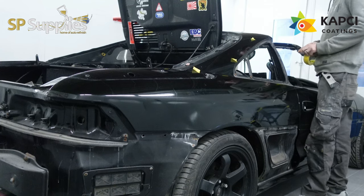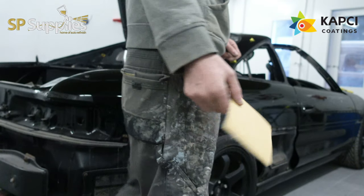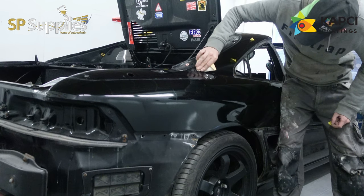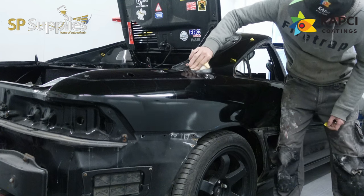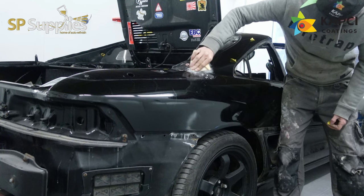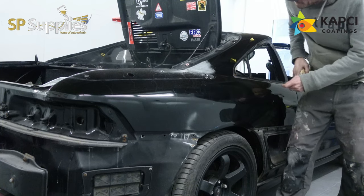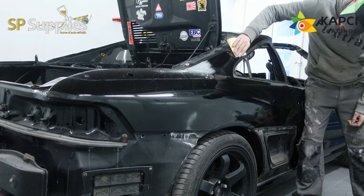I'll go around first with the tape, mark them all up, and then I'll take a P180 hand pad or the 180 on the DA — depending on how bad they are, how high or low they are, or the condition of the paint. The paint in a lot of areas on this car is okay, so I can scuff this up with a P180 hand pad and then go in and put some filler in and start the blocking work.